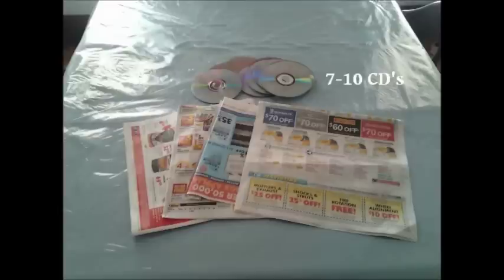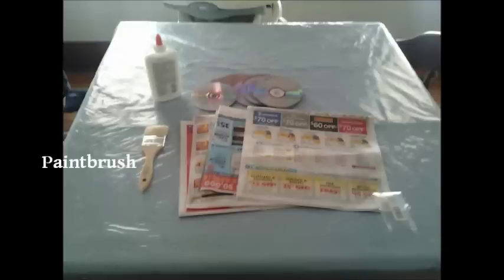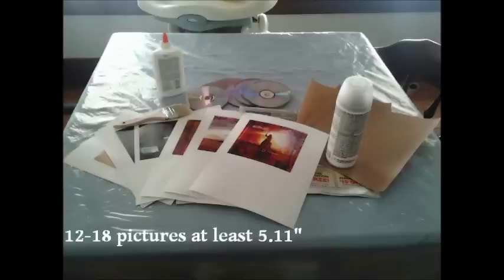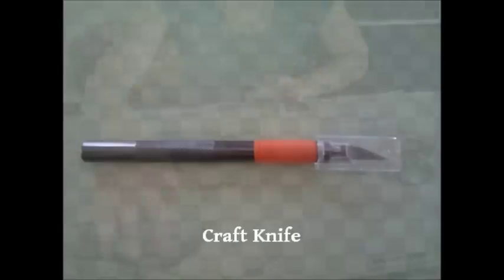First we'll need newspaper, 7 to 10 CDs, Elmer's glue, a paintbrush, sandpaper, spray fixative, and 12 to 18 pictures at least 5 by 11 inches in size. Cardstock is recommended for the pictures on this project, but if you are using regular printer paper you will want to glue an extra layer of paper on the CDs first. You'll also need a ruler and a craft knife.